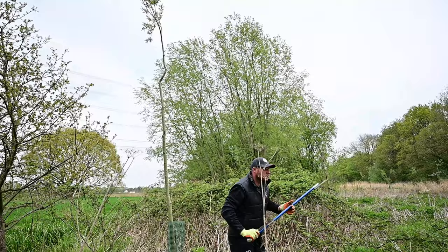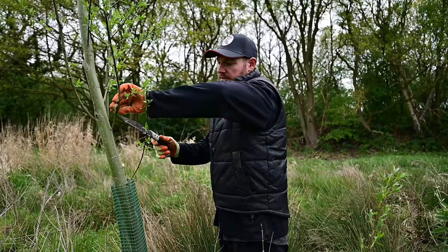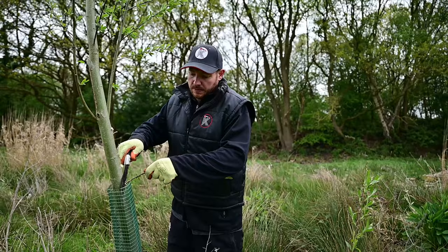Thank you for joining us on this video of us de-nibbing and doing cricket bat willow maintenance. It's very important that we get out once a year and get to all our trees and give them the love and nurture they need to help us produce higher grade clefts in the future. If you'd like to see more videos like this of us out and about, please feel free to like and subscribe to our YouTube videos.